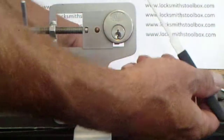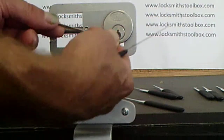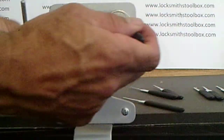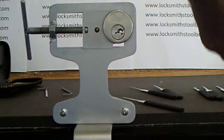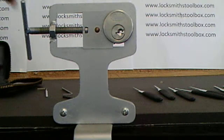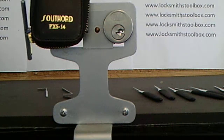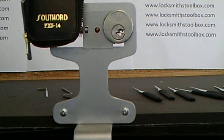We can try more of a raking method — raking means you use soft pressure here. There's a large assortment of picks available from locksmithstoolbox.com and this is just one of them we're showing you today. That was the Southford PX14; our product code is STH for Southford PX14, for under $50 delivered in Australia.